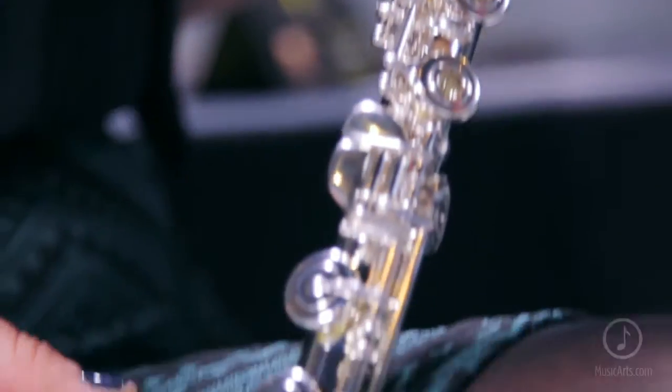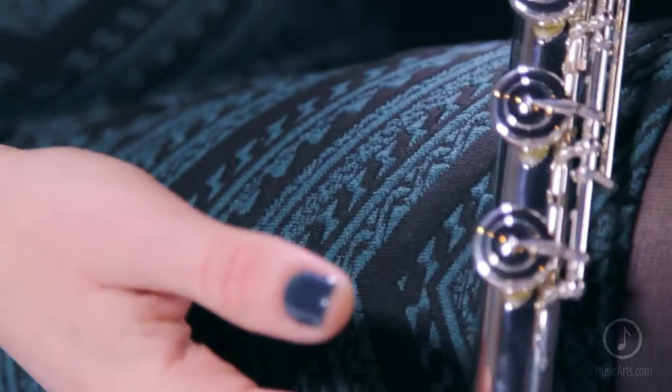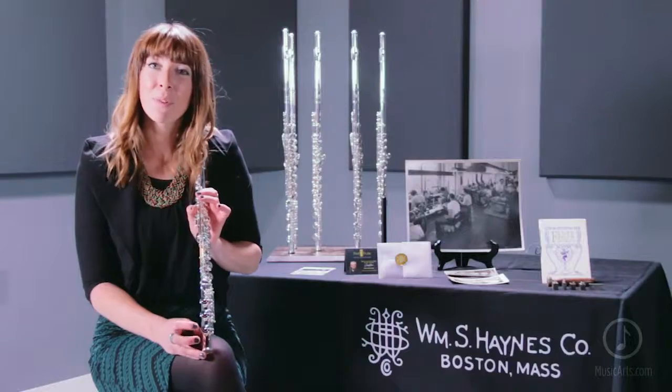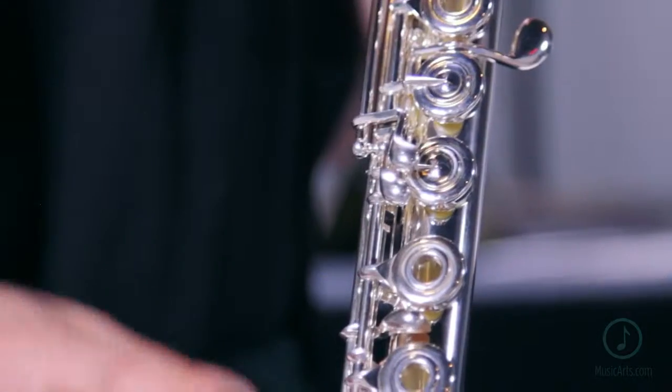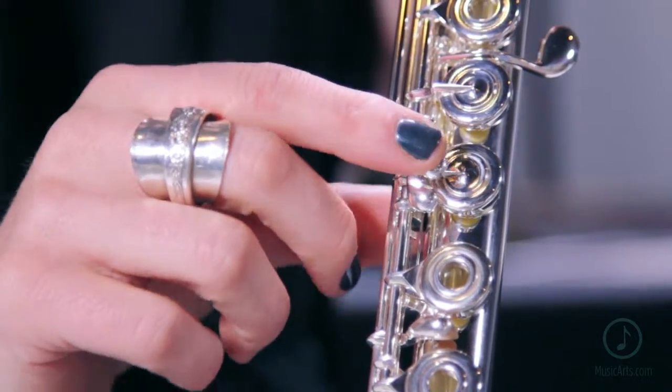The body is sterling silver and the foot joint is sterling silver as well. It comes with professional key work in the pointed key arms, and as an added benefit, the C sharp trill comes standard on all of these flutes.